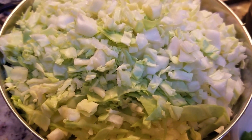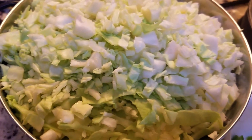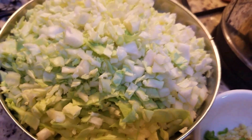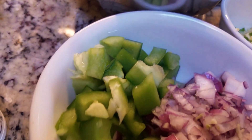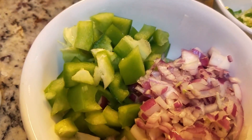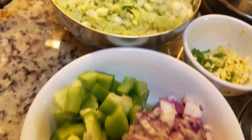Hi everybody, today I'm back with a recipe that's different. It's not an Instant Pot multi-cooker recipe, it's not a gravy, it's not a curry — it's just a cabbage and capsicum vegetable, or sabzi. This is going to be a dry vegetable, so we're going to use our Instant Pot in a different style today.